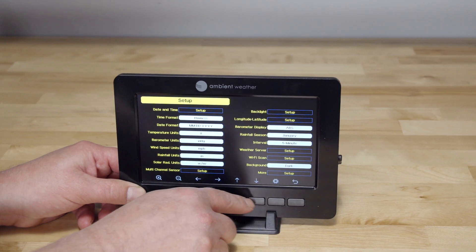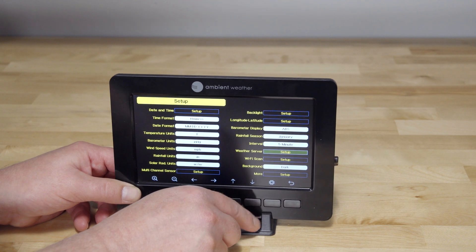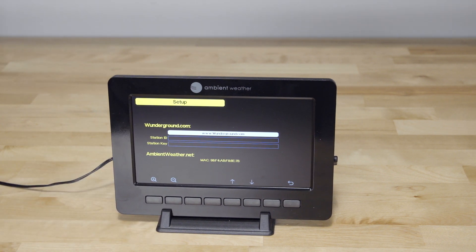Enter setup mode to modify date, time, units of measurement, display settings, etc. The tablet connects to Wi-Fi and the internet. The Wi-Fi settings are entered directly into the display tablet using the interactive buttons.